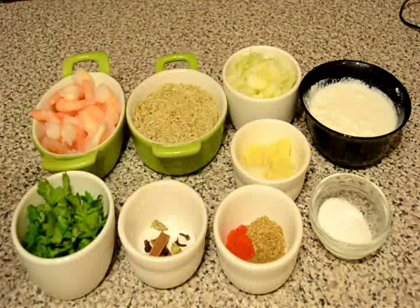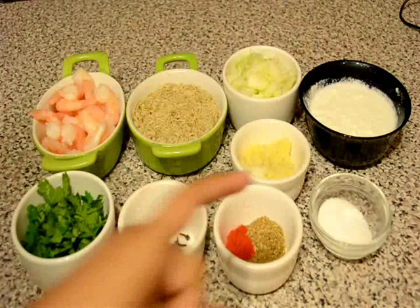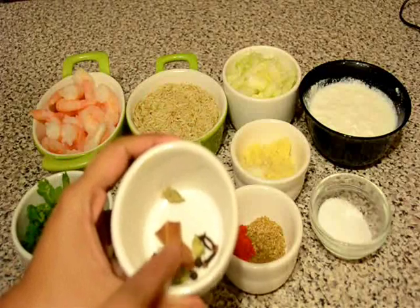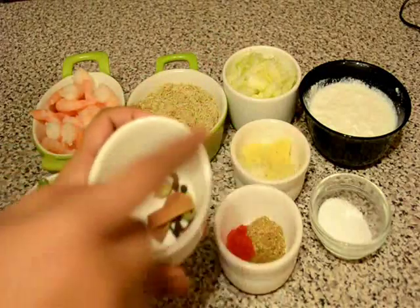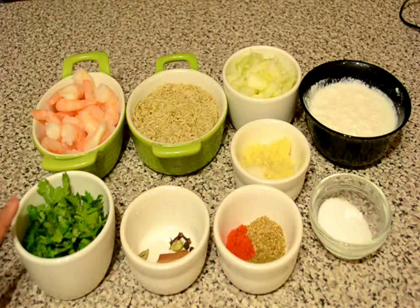Some ginger garlic paste, salt to taste, some sugar to taste, some coriander powder, some cumin powder, some red chilli powder, some whole garam masala. Here I am using cinnamon stick, cardamom, green cardamom, some cloves and some black peppercorn. And we need some freshly chopped coriander leaves.